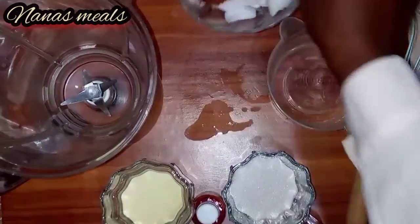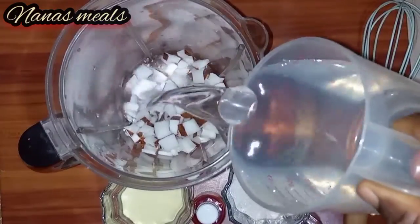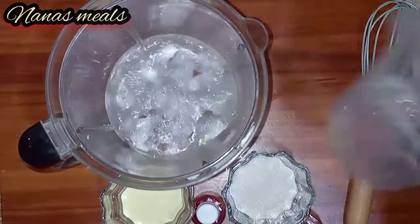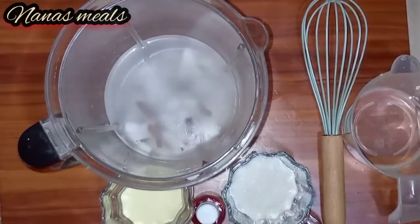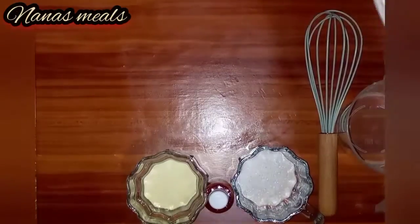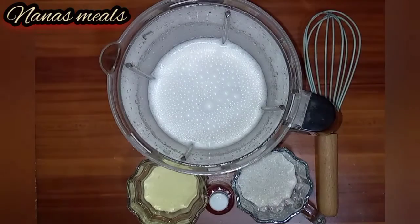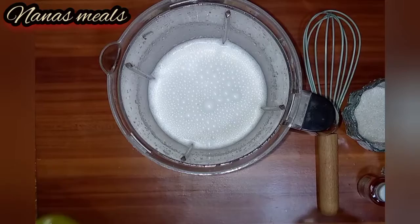You have to cut your coconut into smaller pieces so that your blender can blend it well. I'll just add water into the coconut and then blend it. If you are new to this channel, please don't forget to subscribe and hit the notification bell so that you get notified whenever I upload a new video.